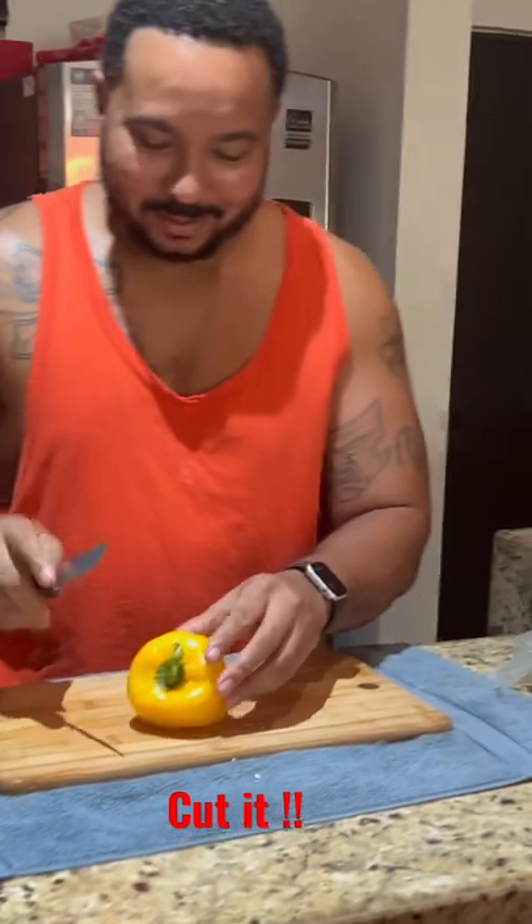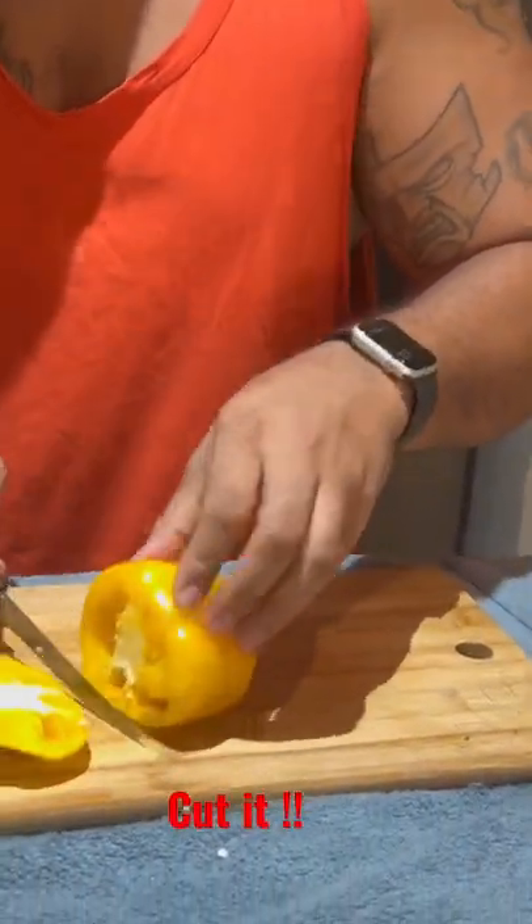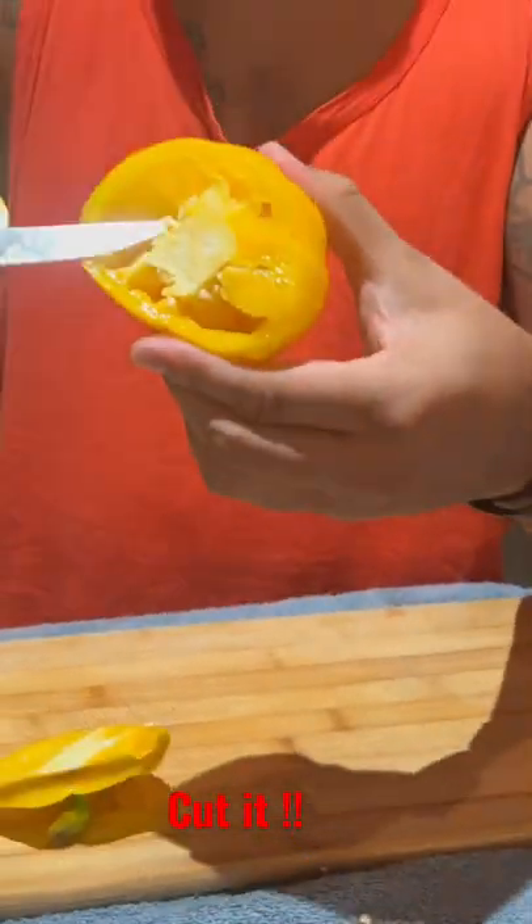Proper way to cut a bell pepper, baby. Get in on this. So first thing we're going to do is cut right here. Bam. Then, see that? It's going to be just like this.